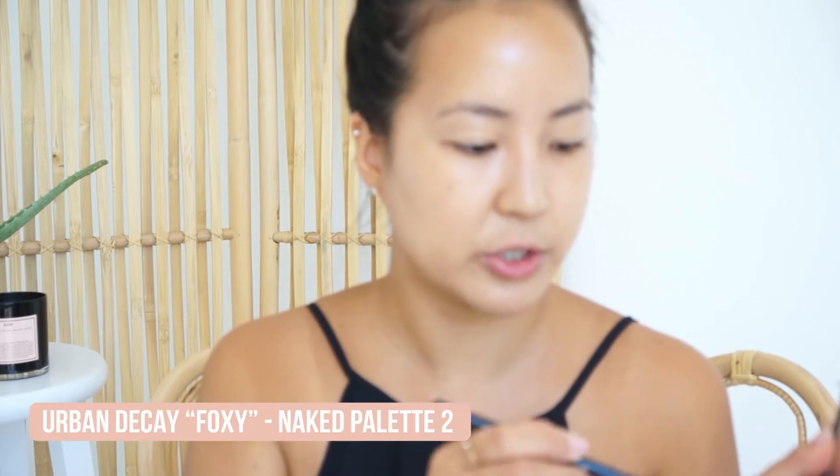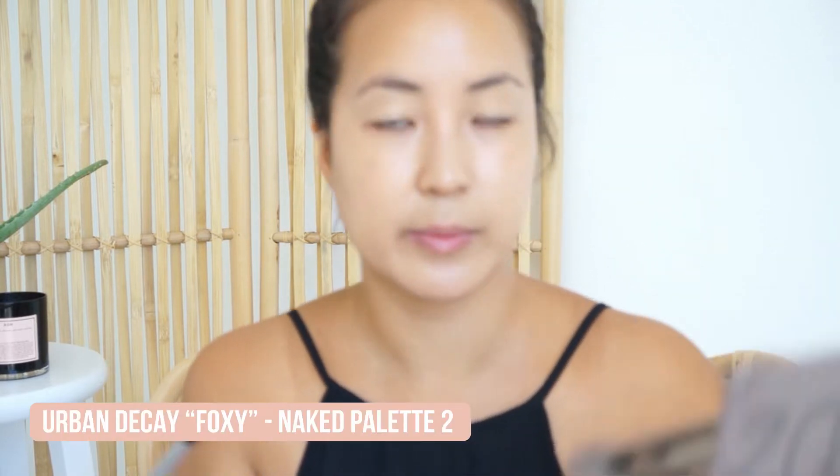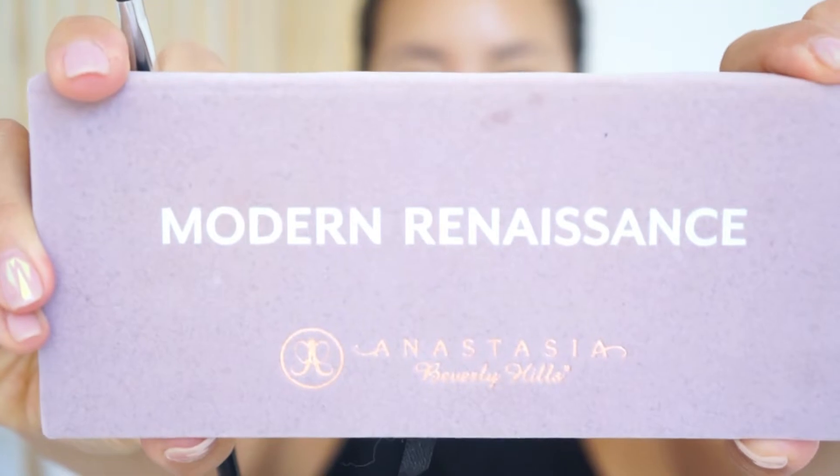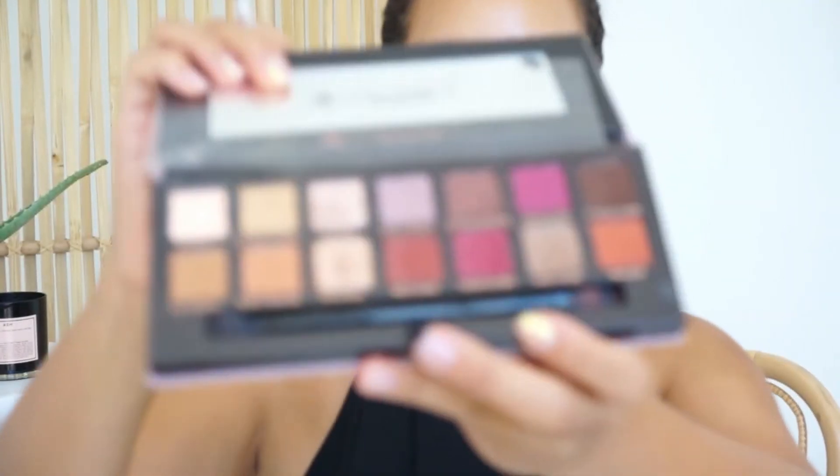First I'm gonna prime my eyes — I'm gonna zoom in for the eyeshadow portion. To set the concealer that I use as a primer, I'm using a very bone-colored shade and Foxy by Urban Decay. I'm mainly gonna be using shadows from the Modern Renaissance palette by Anastasia — it has a lot of nice warm tones.